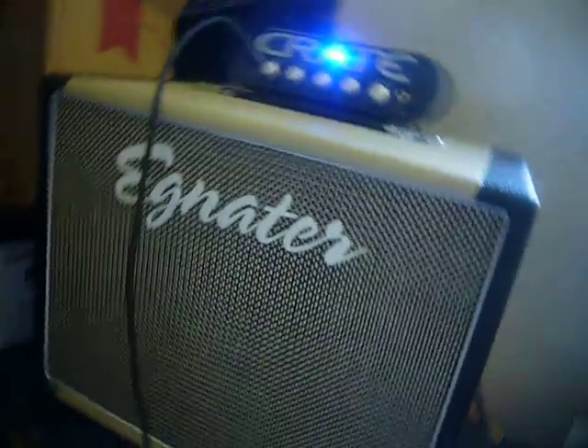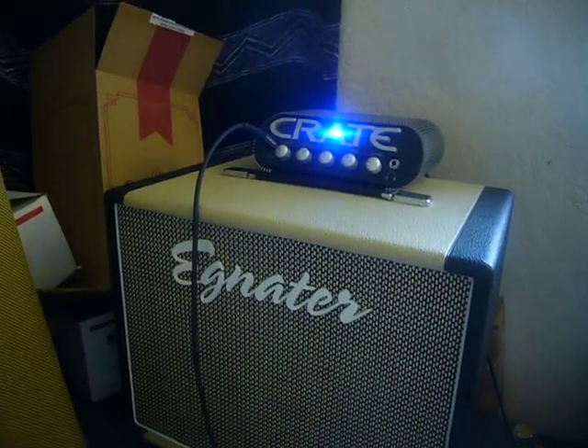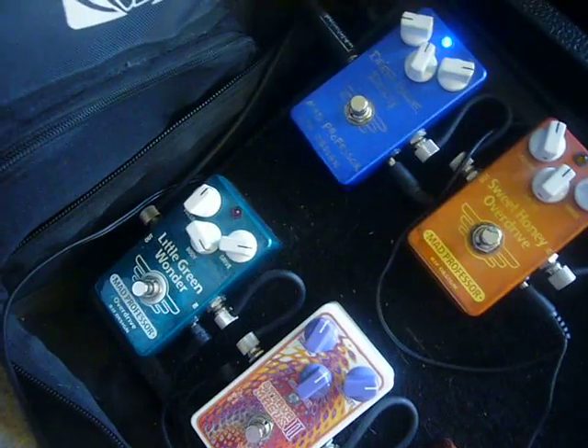I'm going to be running into my Eggnator 112, and yeah, that's a Krayt Power Block 150. I like it. No matter what the people on the Internet say, that's a pretty good sounding little amp. It's my backup amp and the amp that I like to use for demos when I'm here in the house.